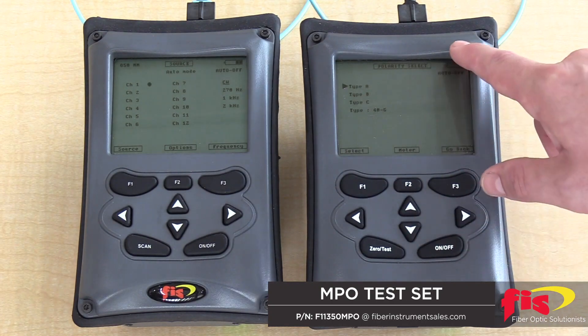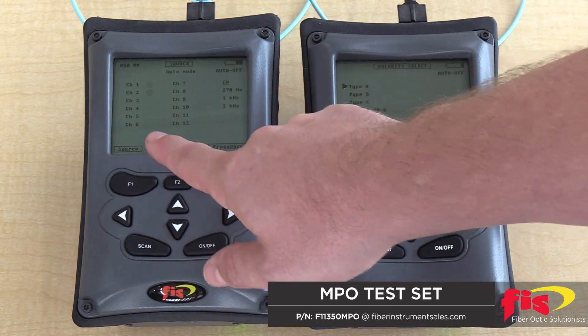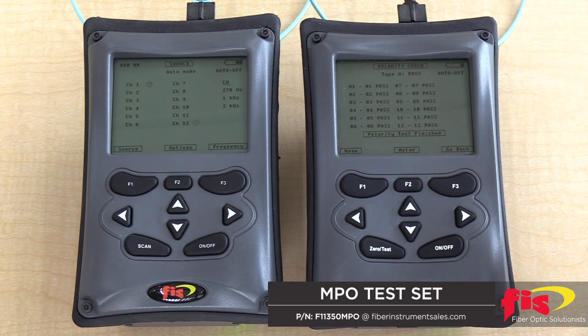Now we will select type A polarity, because this is a type A polarity cord. Again, make sure the source is on auto sequence. Now, as you can see, it passes for type A.